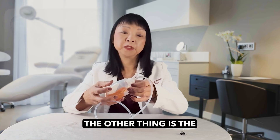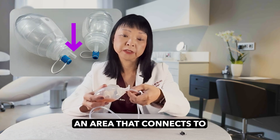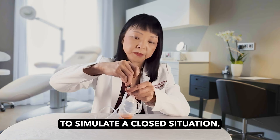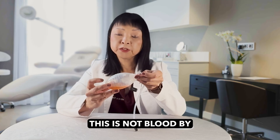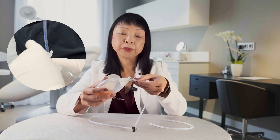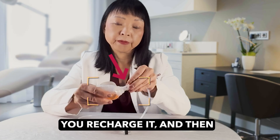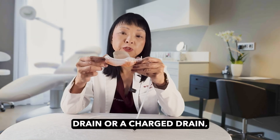The bulb itself has a cap that you're going to manage and an area that connects to the tube. So you have to undo this cap. This is not blood, by the way — it's just some liquid with some food dye in it. So you undo the cap, you empty the drain, and then when you compress the drain, that's how you recharge it. Then you put the cap back on. This is a compressed or charged drain.